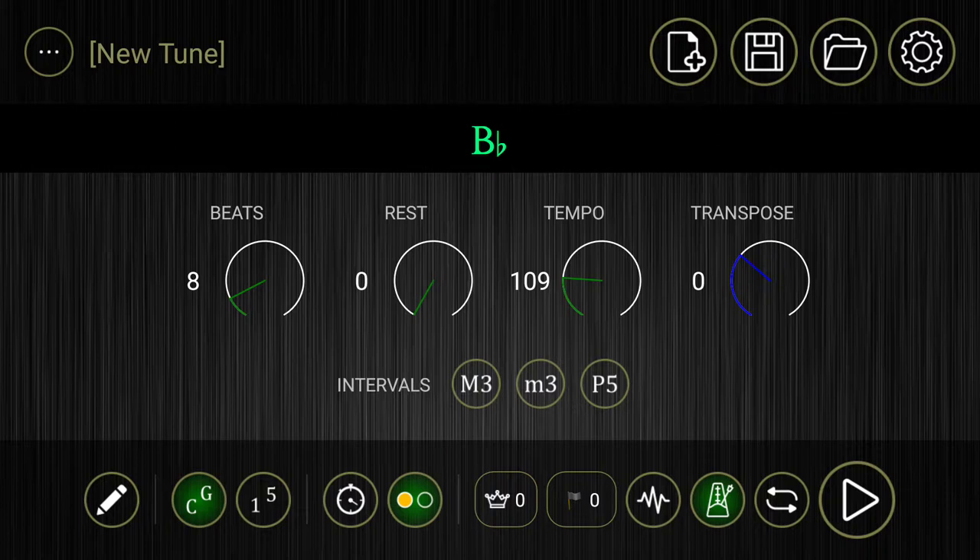Let's say you want more than eight beats. Let's say you want to just practice and warm up and play some B-flat scales and some Remington and other things, and you just want to have a B-flat drone running in the background to use as a pitch reference. There are a couple of ways to do this.